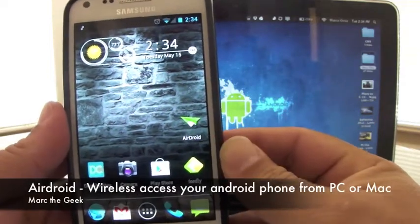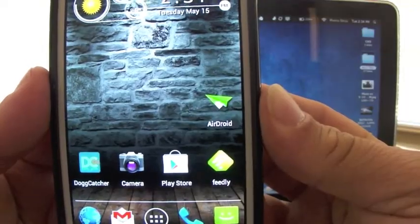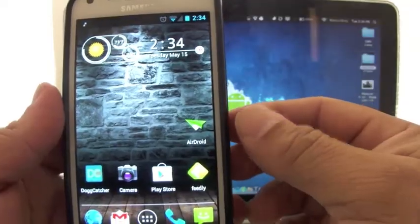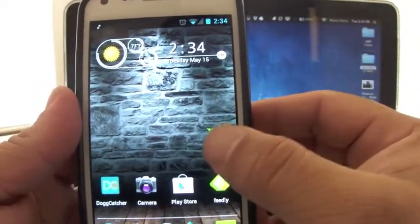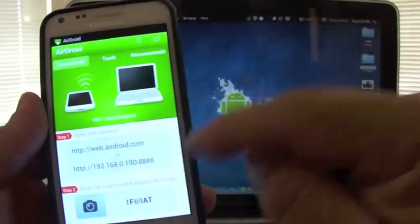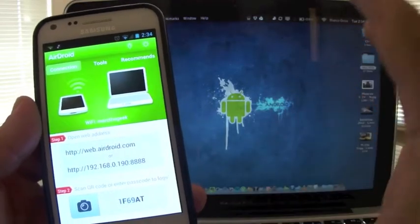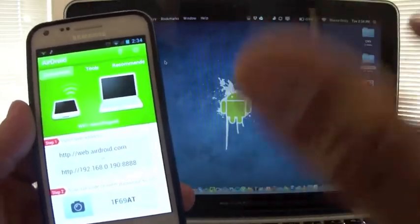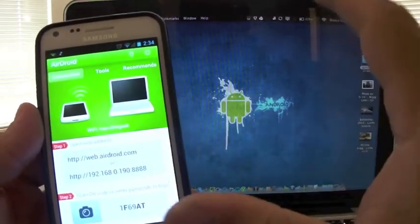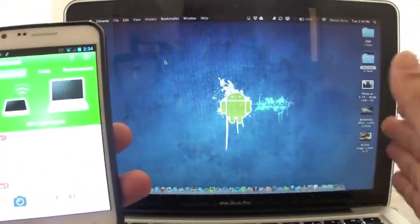In this video I want to show you a very cool app called AirDroid. It's been out for a while but I just discovered it yesterday. It's an amazing app that lets you wirelessly connect your phone to your computer, and from your computer you can control and access your phone's features in a very nice way. You don't need a client for the computer, so you don't have to install anything — it works on Windows, PC, and should work on Linux too.